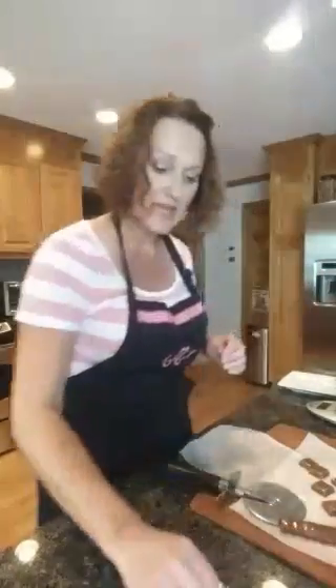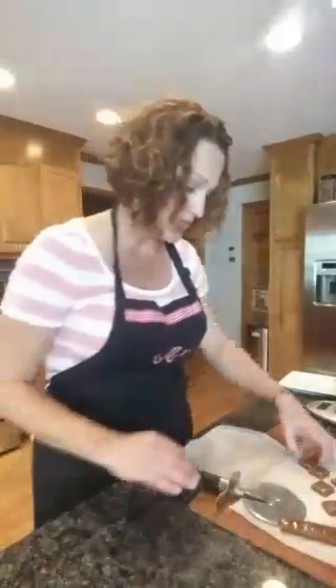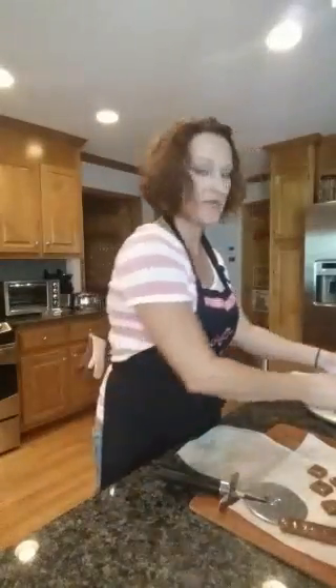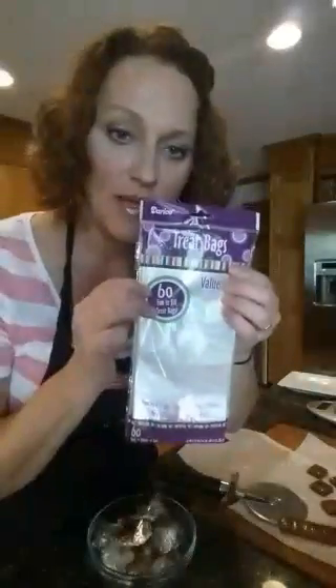It's usually never exactly a quarter pound on the dot, but I always give a little extra — you never want to skimp on your candies. Okay, so there's a quarter pound. Then I have these little treat bags I bought from Amazon, and I've also gotten them at Hobby Lobby — it's a clear treat bag.